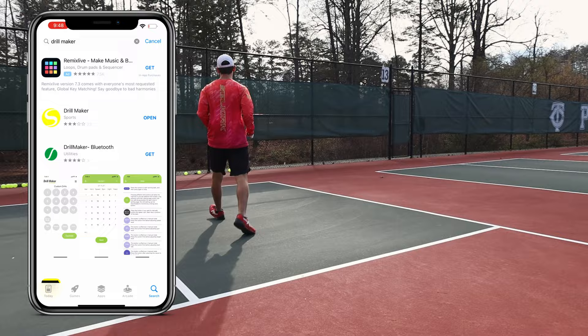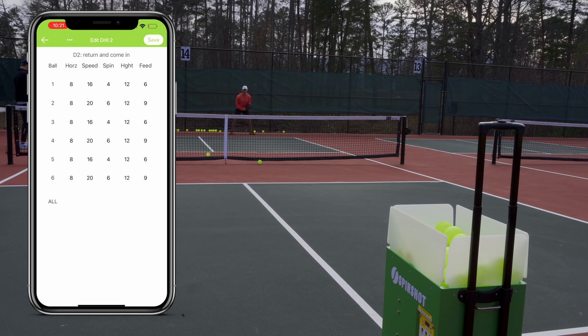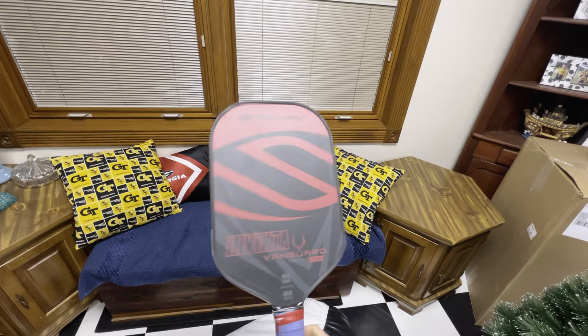To set this shot sequencing up, all you have to do is download the Drill Maker app, connect straight to the Spin Shot's built-in Wi-Fi network, and you'll be able to change every shot sequence for 12 different drills. Just long press on the drill to open up its settings, then you can adjust the direction, speed, spin, height, and frequency of every individual shot — or all of them at the same time.